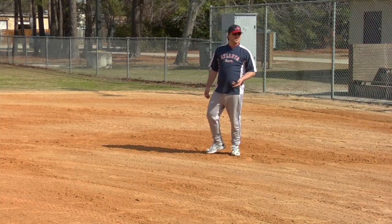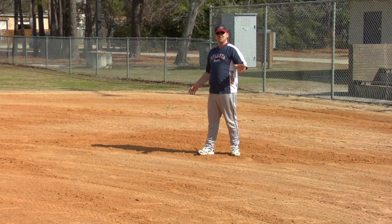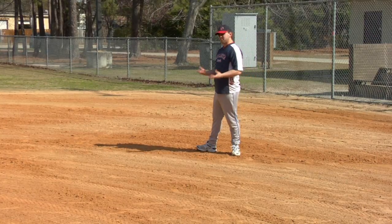This is where the first base would be. It's 90 feet from home plate — it would be right in front of me. All the bases are separated by 90 feet: 90 feet from home to first, from first to second, second to third, and third to home. It makes a perfect square.